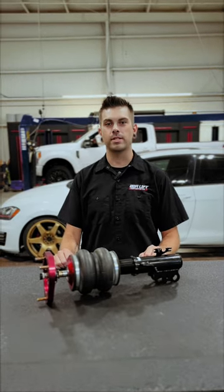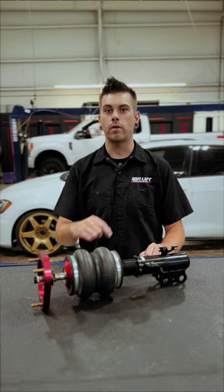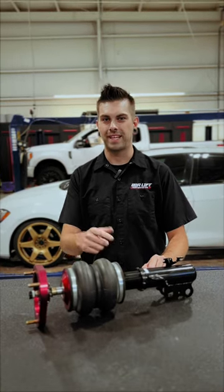To learn more about our Performance Series Air Suspension products, head on over to AirliftPerformance.com. Thanks for watching guys.